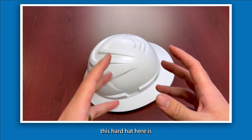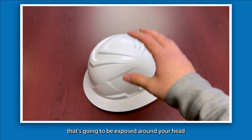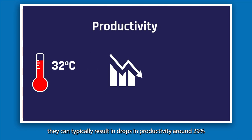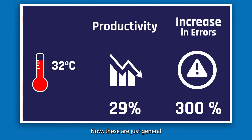The main reason we're presenting this hardhat is because it has a built-in feature to help reduce the internal temperature around your head when you're working in that peak sun hour time. Temperatures around 32 degrees Celsius can typically result in drops in productivity of around 29% and can also increase the possibility of errors on the job by about 300%. These are general statistics and averages primarily from OSHA in the USA, with similar statistics seen here in Canada. It is really key to keep in mind that heat stress and how it affects productivity and the health of your workers are all things that need to be managed properly.